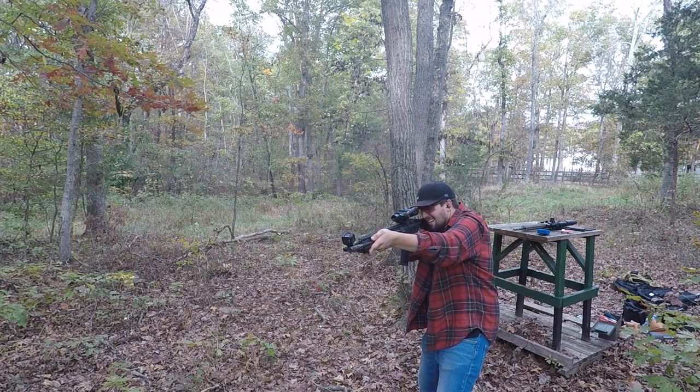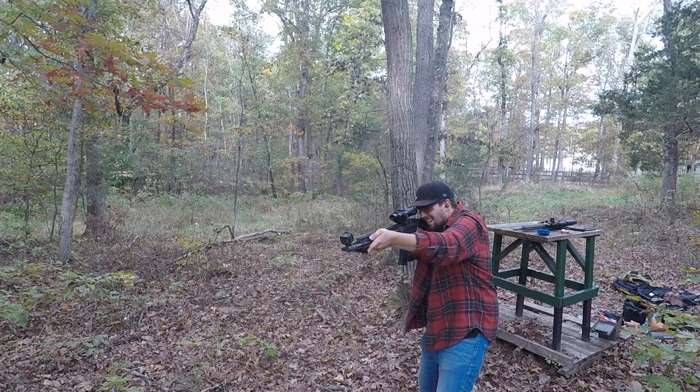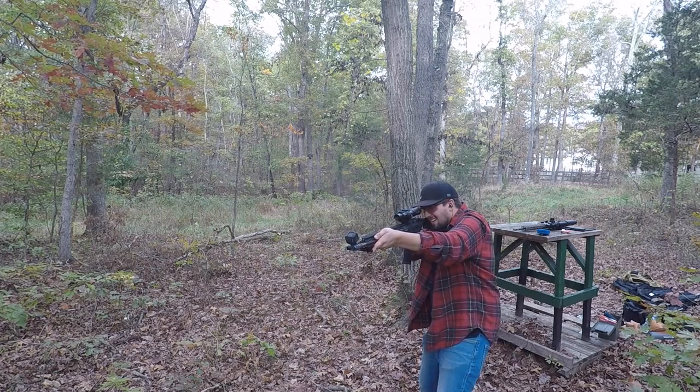Overall impressions — this is an amazing rifle. Everything about it is totally suited for the tasks that are required in 3-Gun.